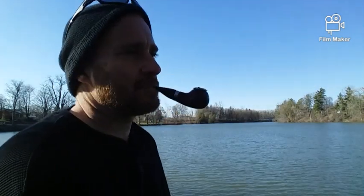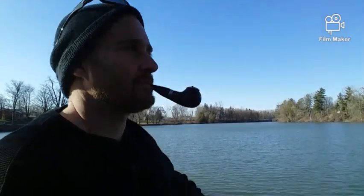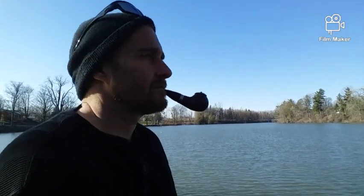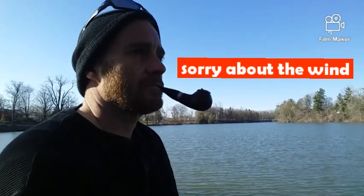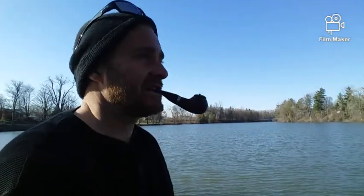A while back I did a video talking about tobaccos that I didn't like. There were a couple at the very end I wasn't quite sure I should include, but I did anyway. One of them was the Jackknife Plug with GLP's. One of my commenters, a very good supporter of the YTPC and especially my channel — that would be Challenger Dart — said he liked it and kind of insinuated that maybe I wasn't smoking it right. So I thought, all right, I'll give it another chance and maybe do a review on it just for you, Mr. Dart.